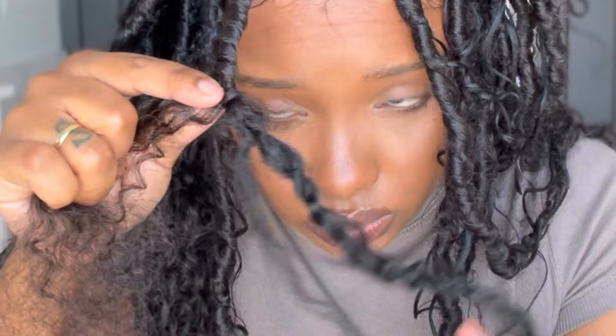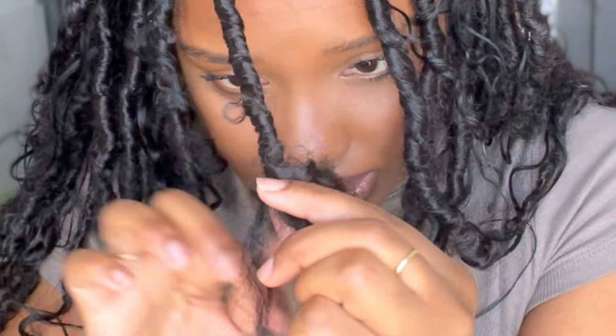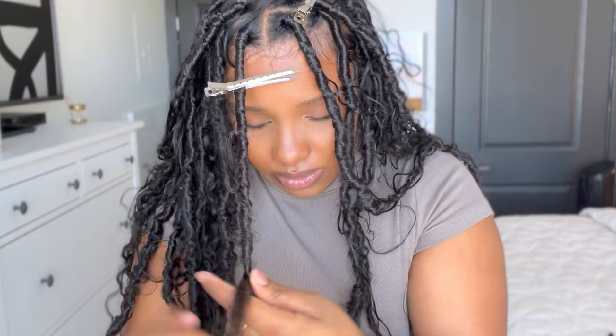Just keep wrapping. When you get to the next piece of human hair, you want to wrap over it so it's pushing it downward just a little bit. Wrap over it so it's pushing it down. Now that we've met the next piece, grab it with a clip and move it out of the way. Just keep wrapping down.